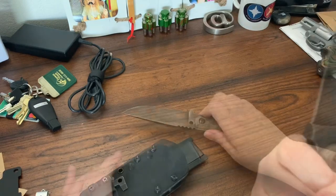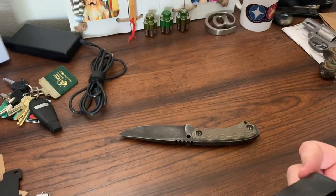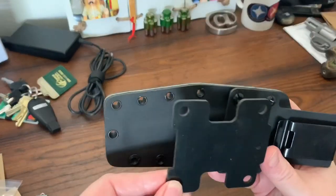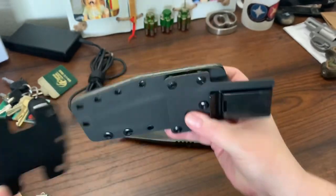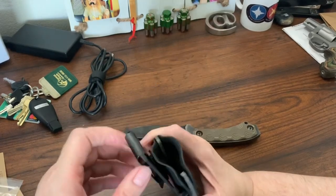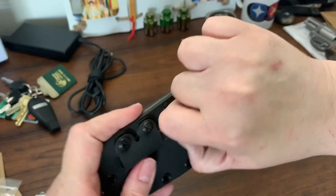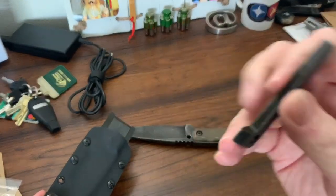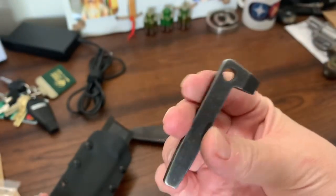You can use paracord, and the sheath is really cool too. Using this plate, you could use it for scout carry, because I don't easily do the dangle carry. That's the screwdriver for opening up the knife handle.